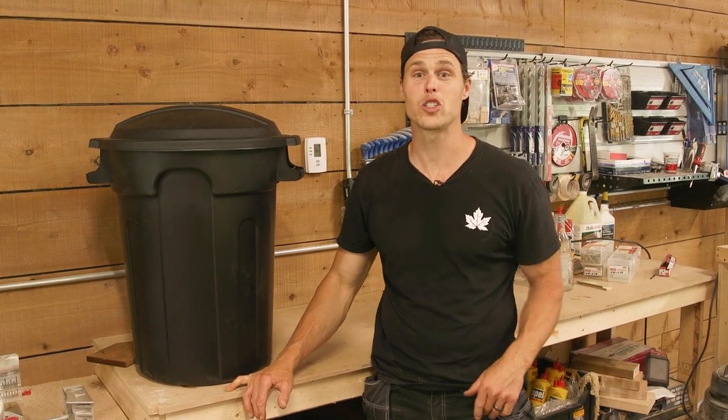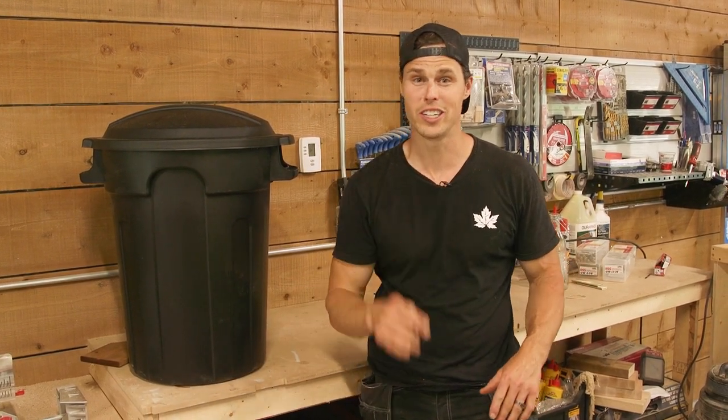Hey everybody, I'm Chris Palmer and today I'm going to show you how to make your garbage cans look good. Ever find that raccoons or pests or big rodents are getting into your garbage cans and knocking them over? Well I'm going to show you how to make a perfect enclosure.